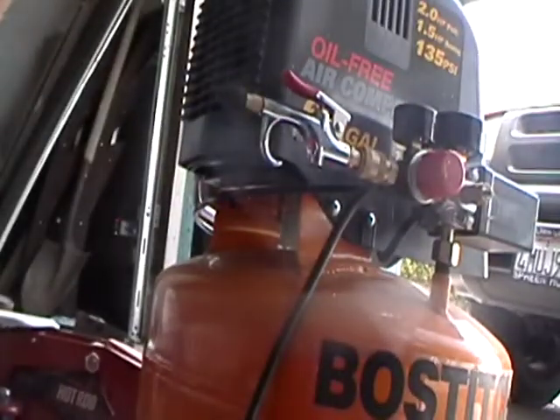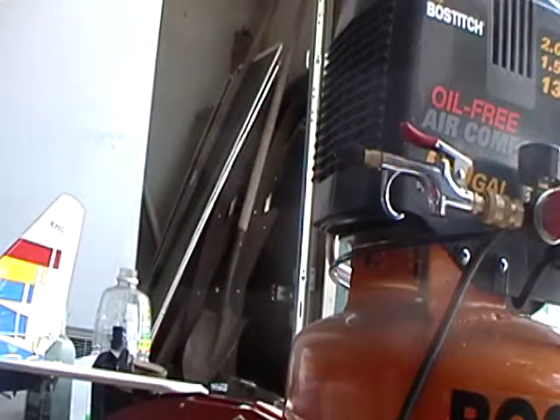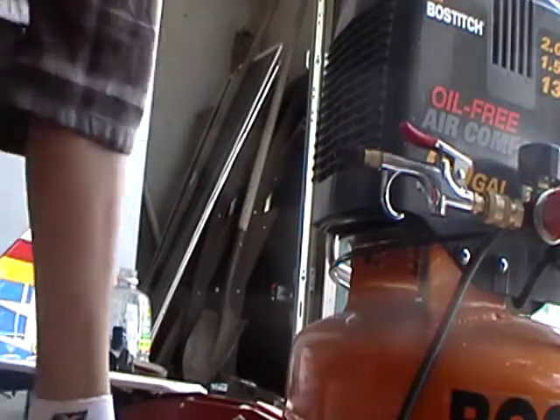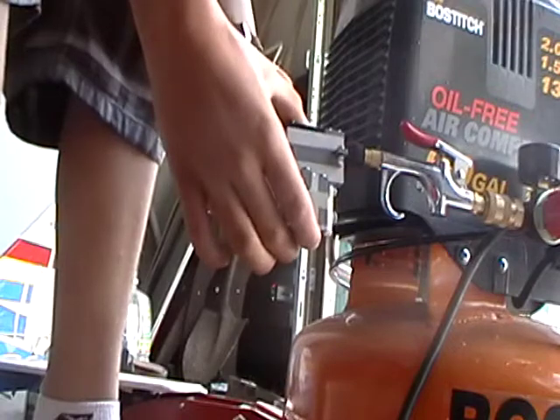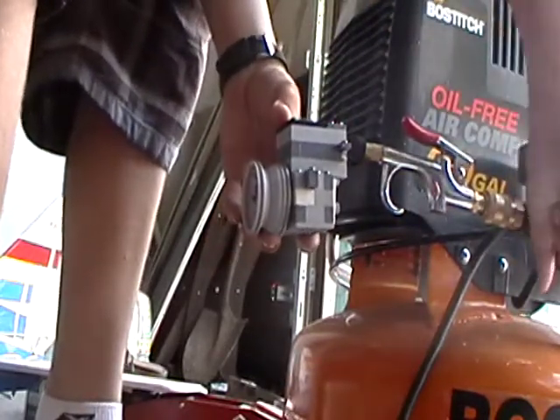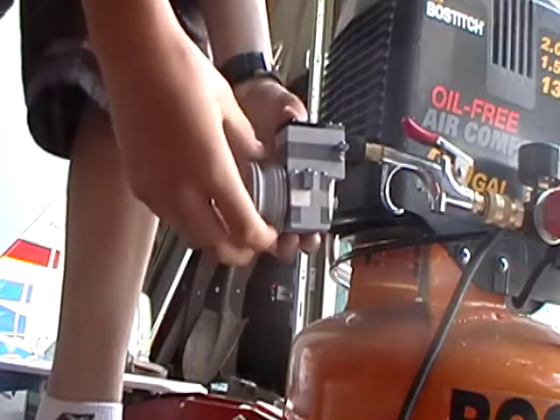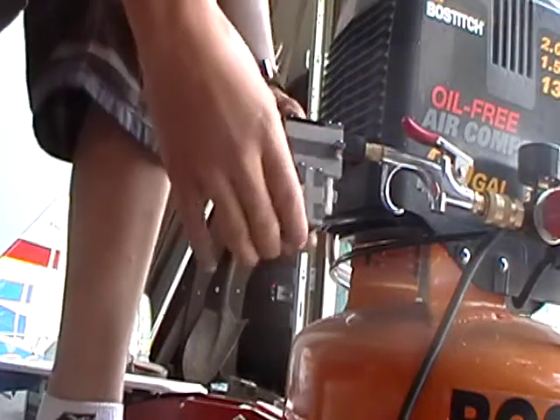Just lubed it up — just barely lubed up. So let's see what we can do. Let's hope it doesn't blow lubricant in my face. Let's open her up. Oh yeah, this is going to be a nice run. Hopefully.